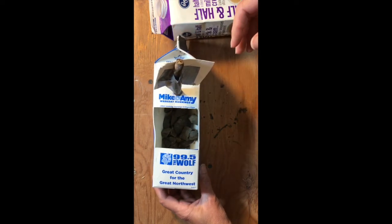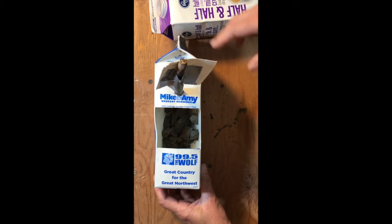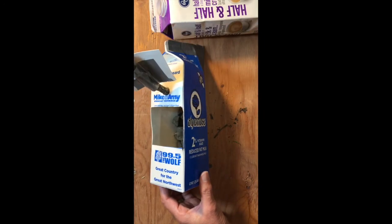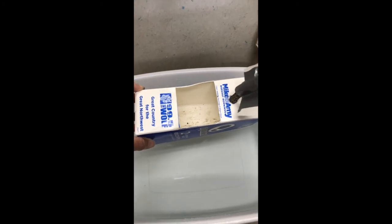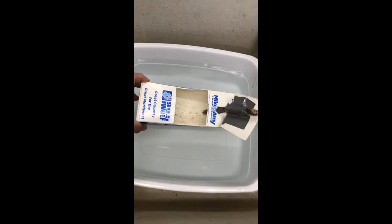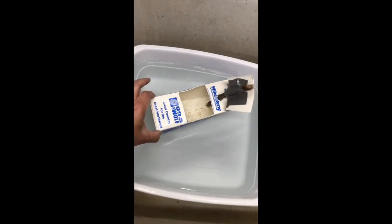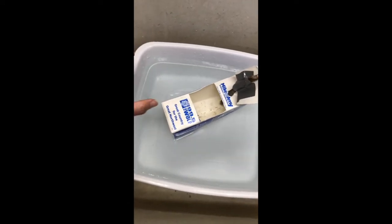The puddles have gone away already, so I'm going to take this downstairs and put it in a sink of water to show you what I mean. I have a tub of water in a utility sink, and I'm going to put this boat in so you can see what I mean about it not floating very well as-is.